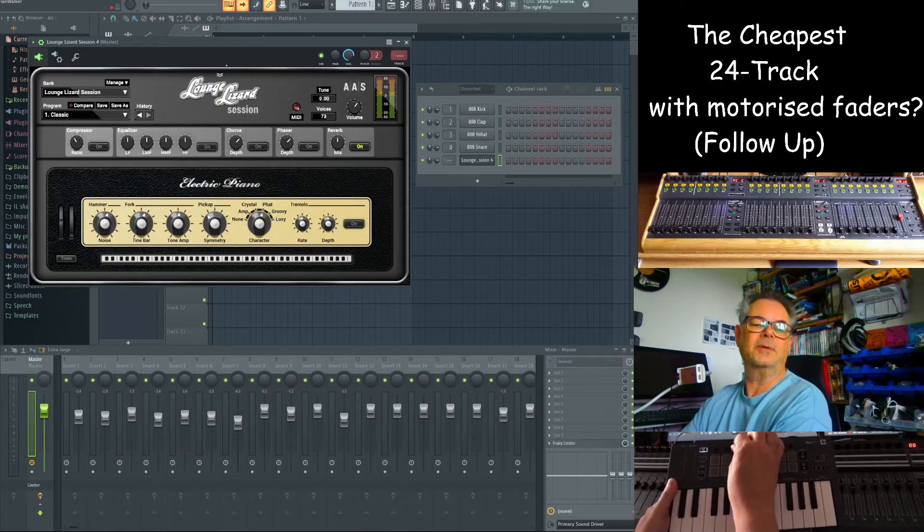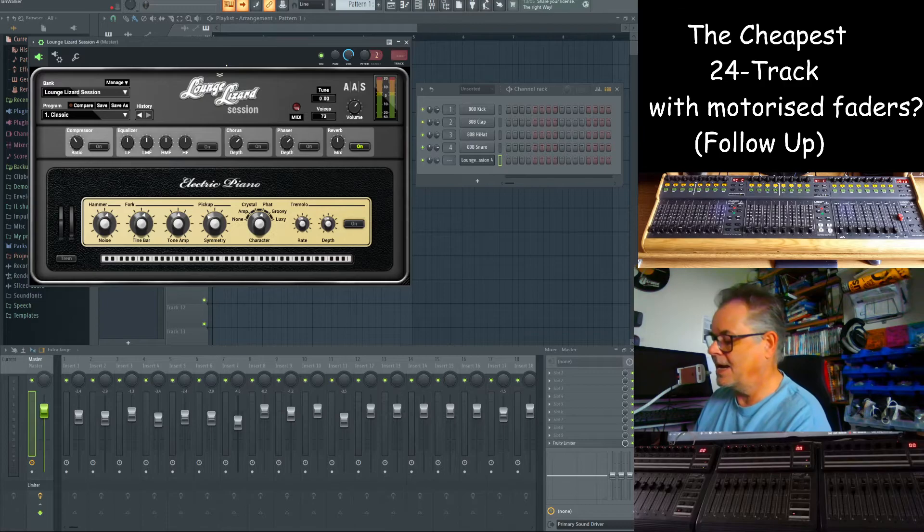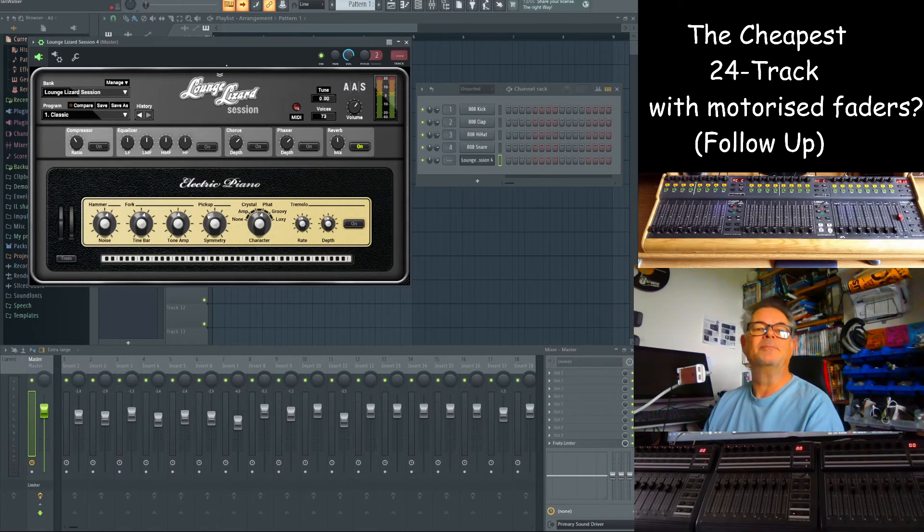That's covered in an earlier video I did, and there's an upcoming one which will feature this plugin and some of the other plugins that are free with the FL Key keyboards — you just have to download them, put in your license, and they're great. Look out for that one. Anyway, I said this would be quick, so that's it. Thanks for your time — please give me a like and subscribe if you want to see more videos like this. Thank you very much.